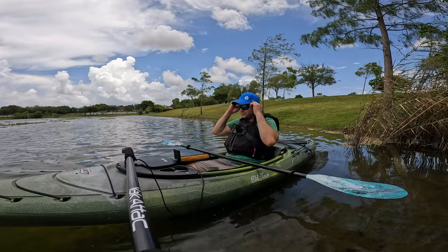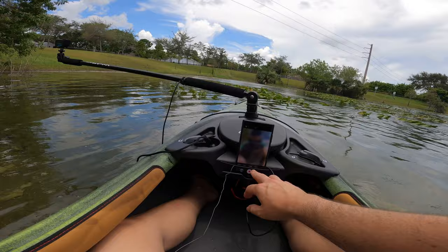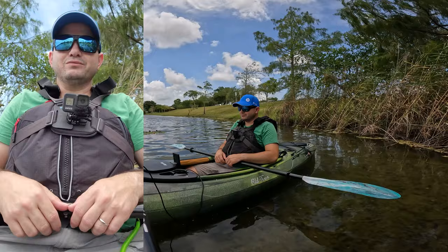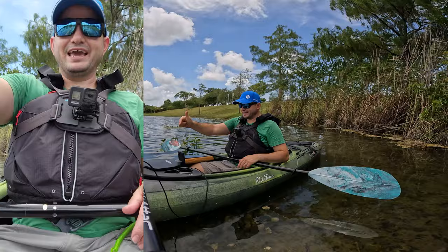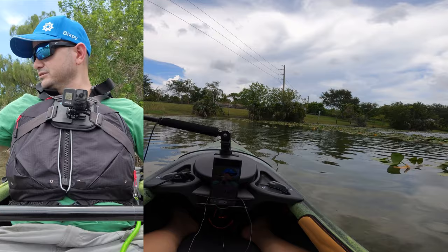We are on the water on this sit-inside kayak and we are charging the phone. Why do I need the phone there? Well, I turned it around to record myself — so you can actually see me through my phone. My phone only had 20% battery and I'm charging it while paddling because I have a battery pack in there. That's huge. Why don't they make this on bigger kayaks? Who's gonna be the first manufacturer to make a smart kayak?